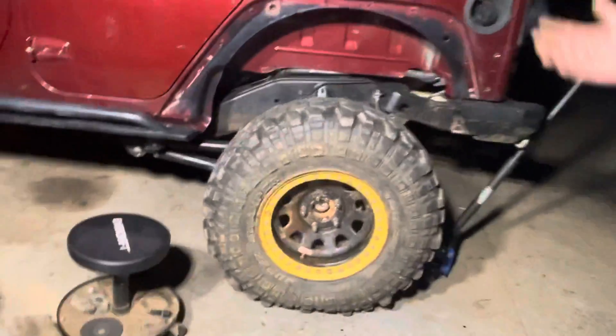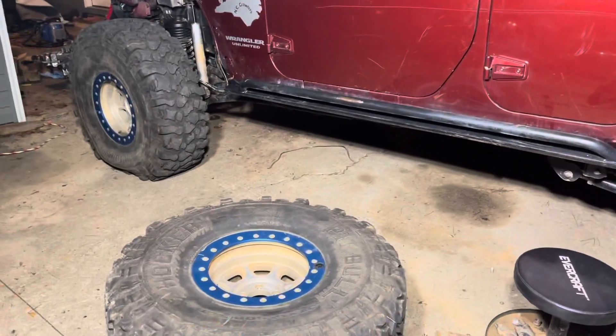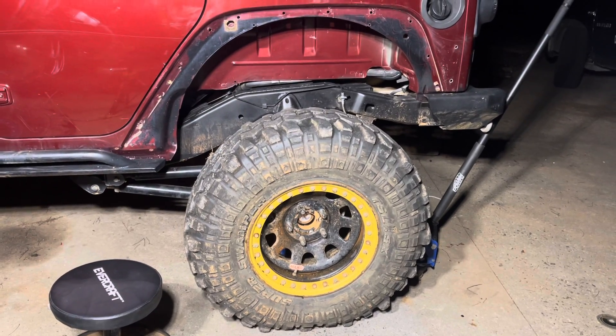I know what both of these wheels can do — I know a little bit more about these than those. But these do look real tiny on the Jeep with the lift that's on it now. Don't you dare laugh at me — lord help us make it through this night. Anyways, I need your help.